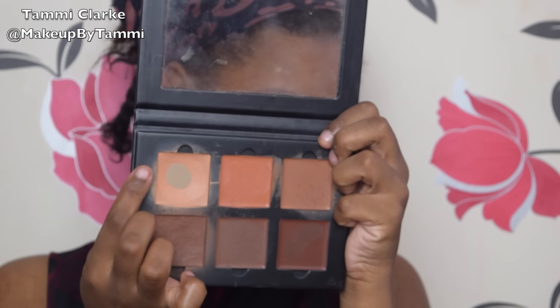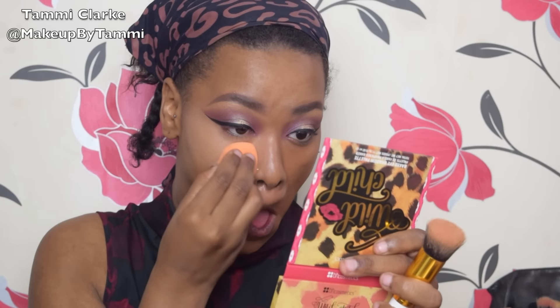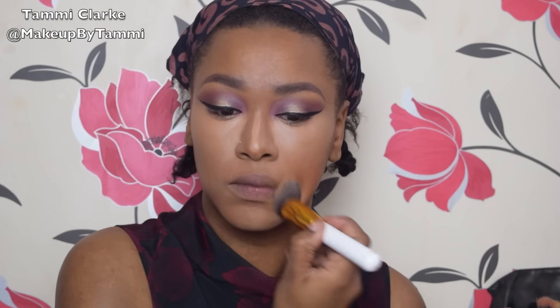Now that the eyes are semi done, I'm going to complete the face. I'm using this highlight powder from the ABH cream contour kit in dark, placing it under my eyes, and using my Real Techniques beauty expert sponge on my nose, under my eyes, my chin, and a tiny bit on my forehead — everywhere the light naturally hits, as they say.